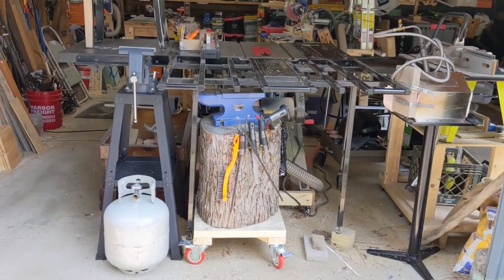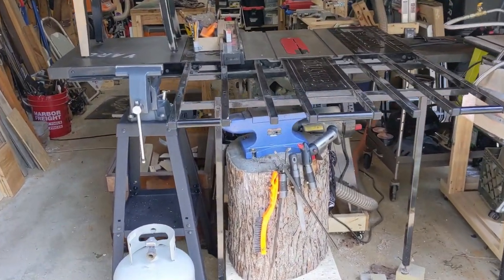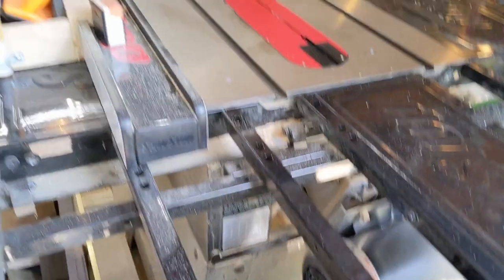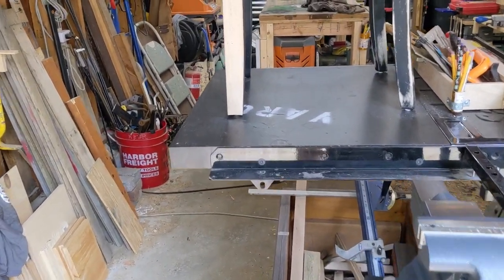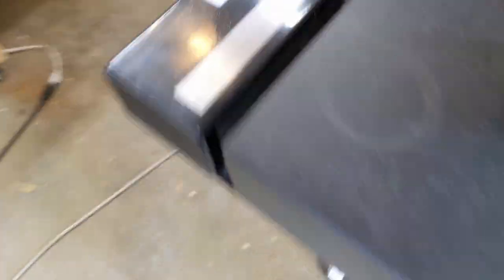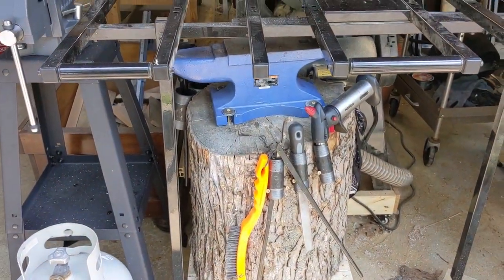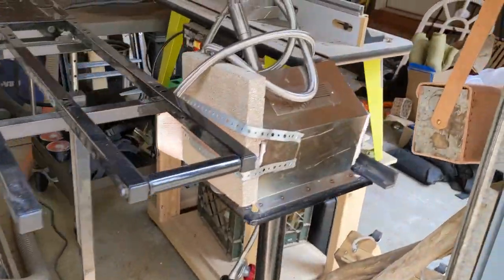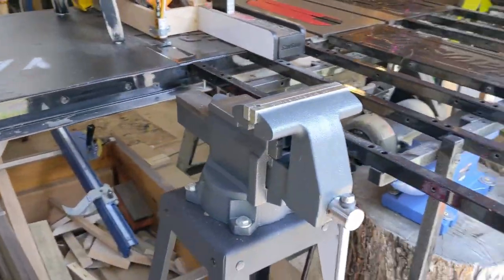Starting from the outside — there's my table saw. I have about 100 projects in progress here, so ignore the mess. I have a SoftStop contractor table saw with an extra wing on the side so I can get up to 36-inch rip cuts. In storage underneath I have my anvil for forging on casters, my propane tank for my forge, and my vice.